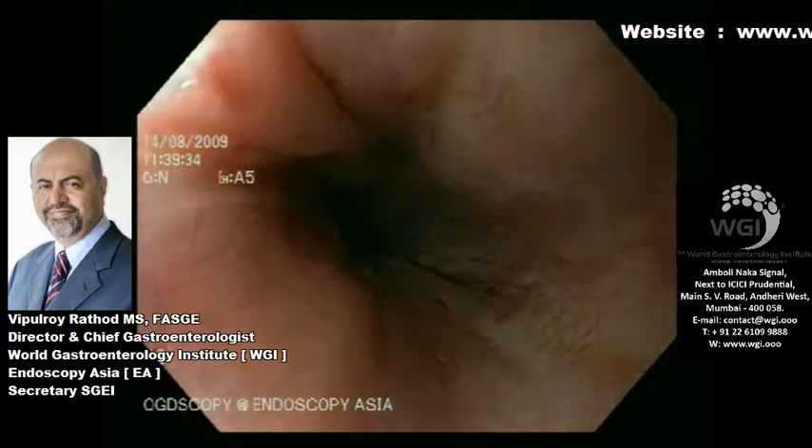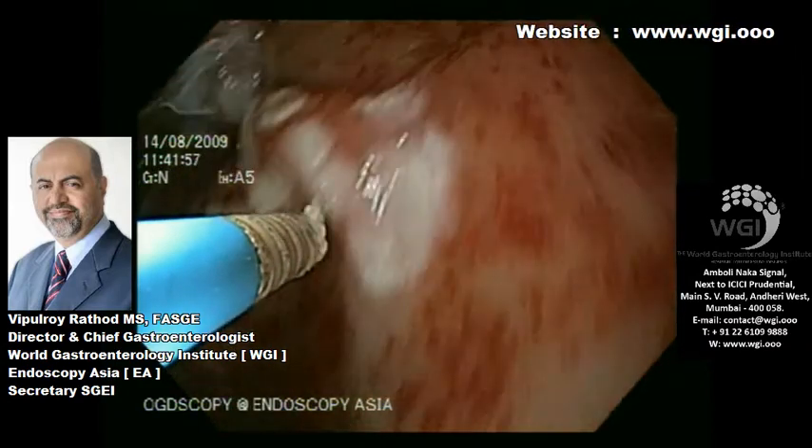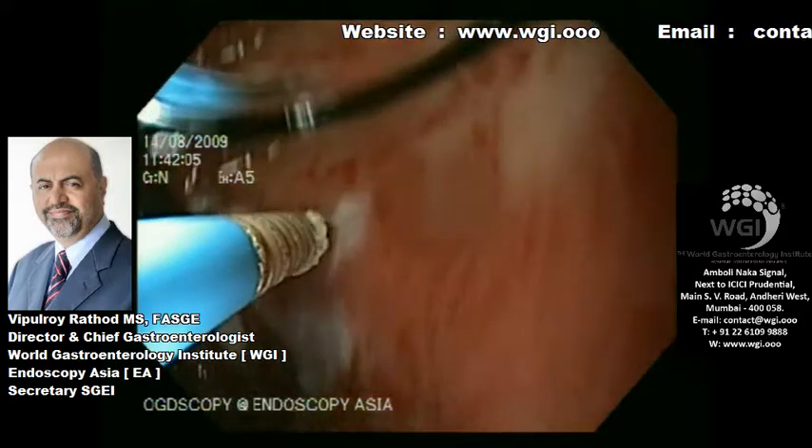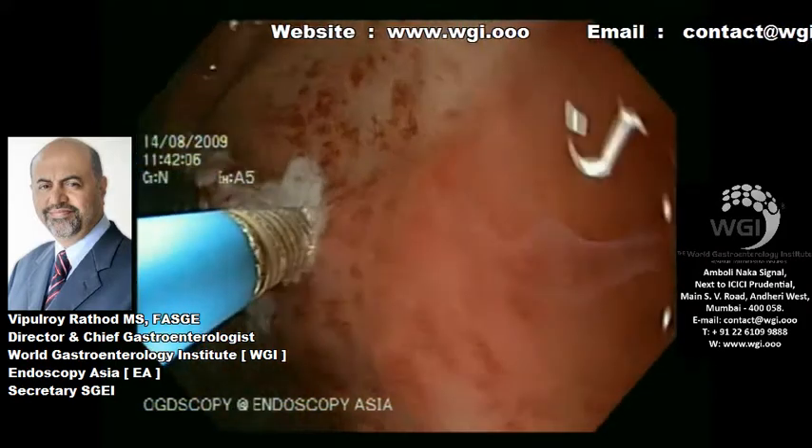He has also got some gastric fundal varices which were noted in a prior endoscopy. Over here, we are using a bipolar probe to coagulate these in entirety.